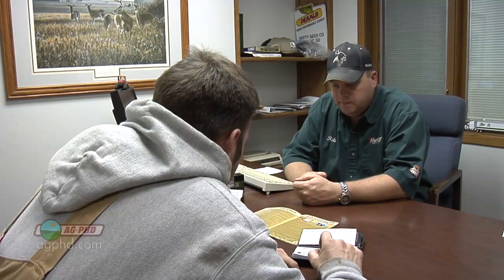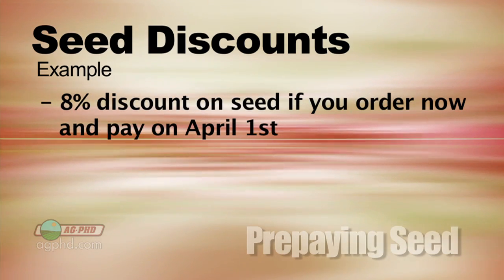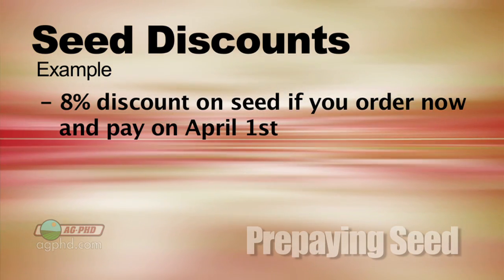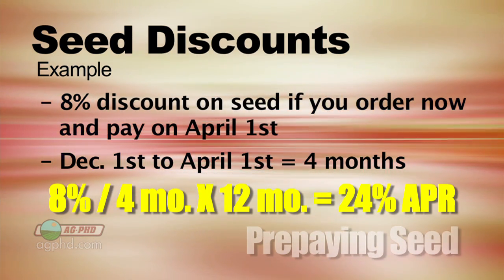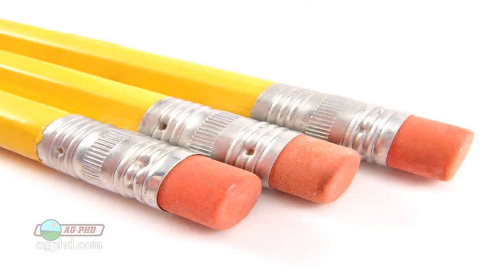Demand for specific hot numbers or top-performing varieties is going to be higher than anticipated. As for the prepaid percentage — every company is different, but let's say you get an 8% discount off your seed and have to pay by April 1st. From December 1st to April 1st is four months. An 8% discount over four months equals a 24% APR — which is slightly better than putting your money in the bank right now. If you're borrowing money at 2 to 3% APR and can get 24% APR, you absolutely want to do that.